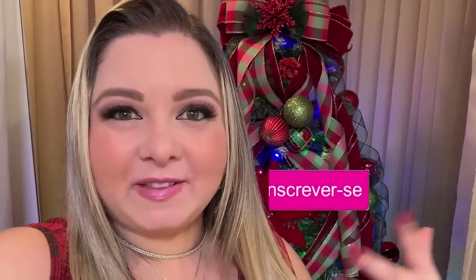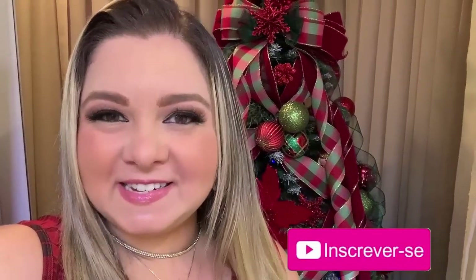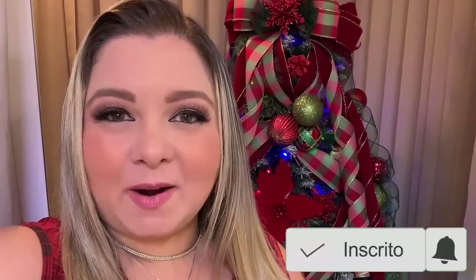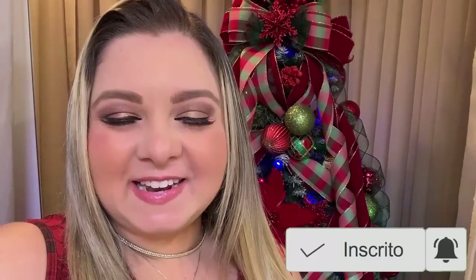Go to the girls' channels to see their work and their Christmas trees, because all three videos — mine and the two of theirs — are being released at the same time. So you'll have three totally different inspirations to shine this Christmas!